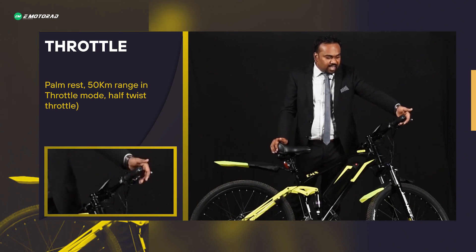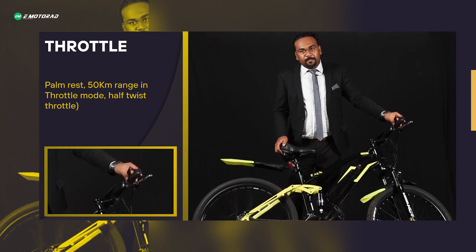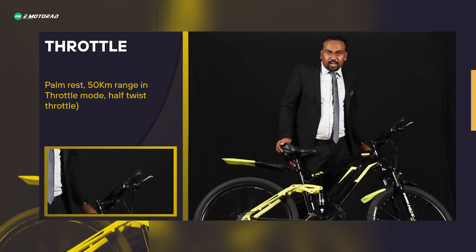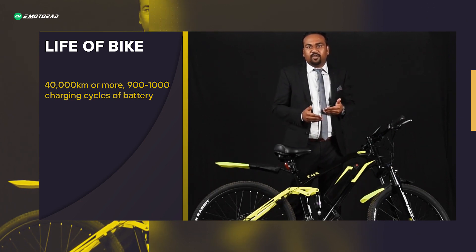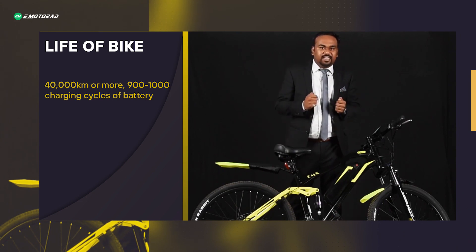You can rest your arm on the mechanical drive and use the twist throttle when on electric ride. The range on throttle is 50 kilometers. Being a Samsung lithium-ion 10.4Ah battery, it gives an approximate life of 40,000 kilometers or more, with 900 to 1,000 charging cycles.